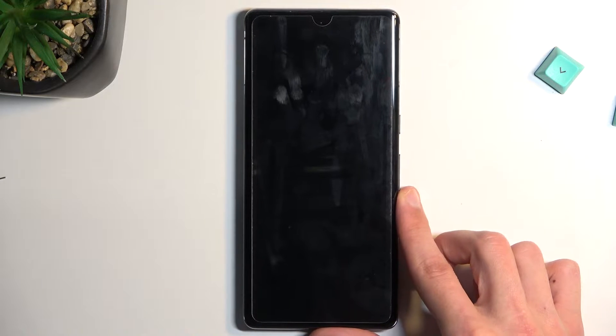Welcome. In front of me is a Google Pixel 7 Pro and today I'll show you how we can boot this phone into fast boot mode.